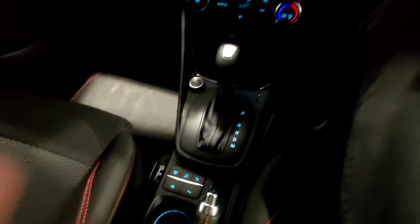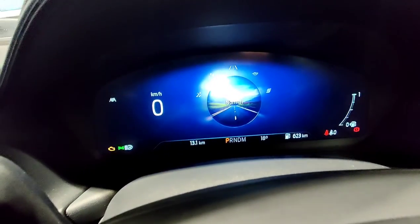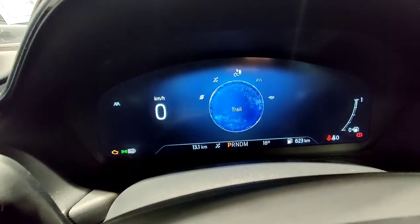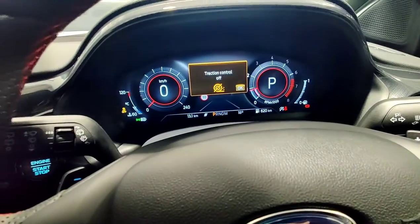Coming down here, you've got this button which will adjust your different drive modes. If I push it, you can cycle through normal, eco, sport, slippery, and trail. What these will do is change the vehicle's driving dynamics. This is our traction control system — if you push it, you can turn the traction control off and back on.